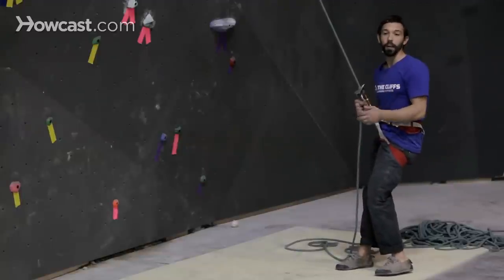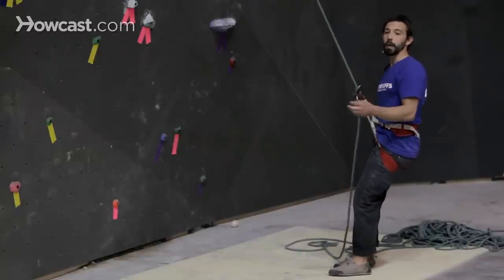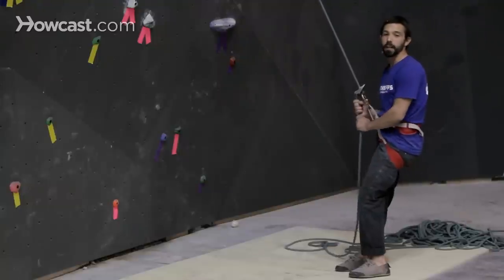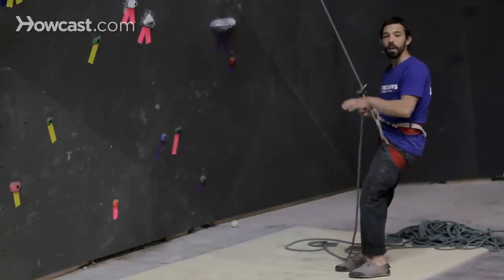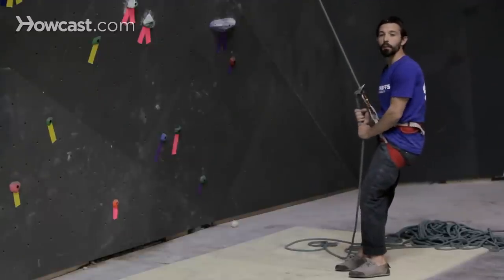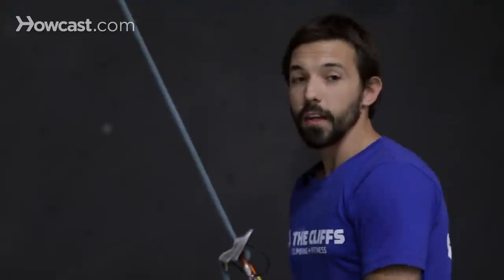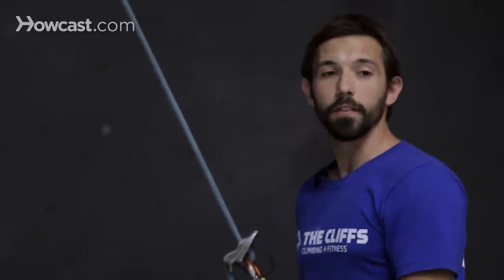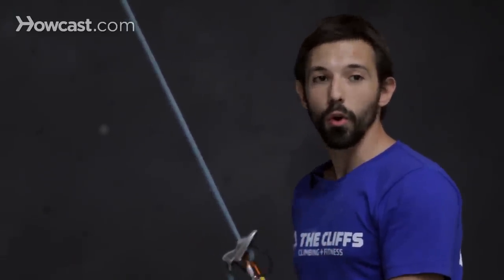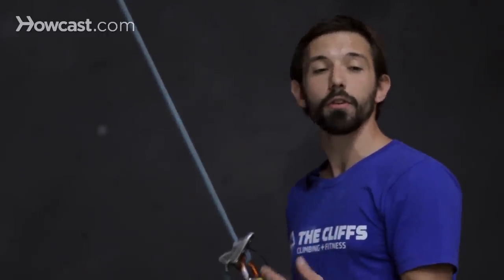You're not always going to know when you're falling. Sometimes you can anticipate it — you might be feeling really pumped, you know you're getting tired, you're not able to make that next clip, so you're just going to let go and fall. When that's the case, you can yell 'falling' to let your belayer know you're about to come off the wall. If you don't anticipate it — maybe a foot slips or you go for a big move and just miss it — you can't always control exactly when that fall is going to happen, but you should always be thinking about the position your body is going to be in before you fall.